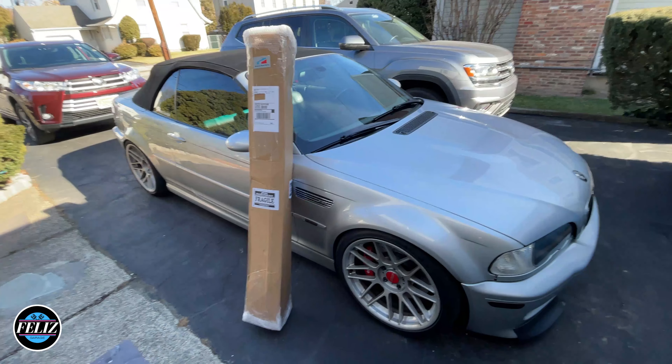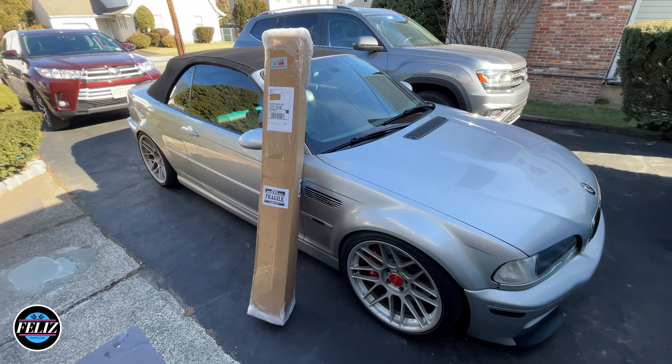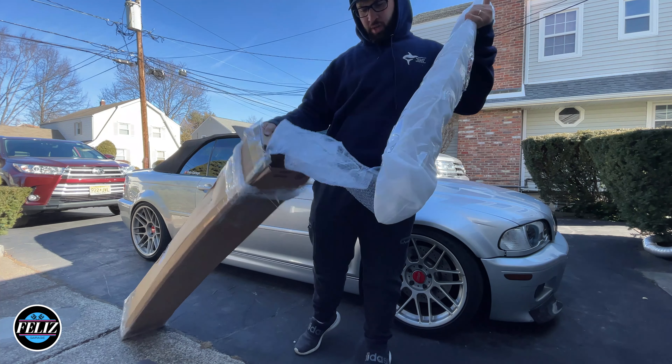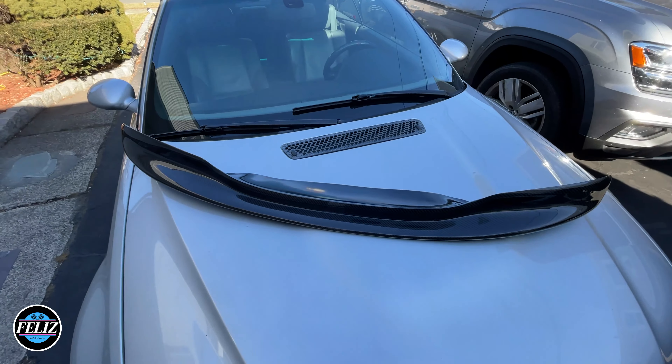On a brighter note, a package arrived from Motorworks — let's open it up and see what's inside. Look at that — carbon fiber! You can never get enough carbon fiber on your car. That's the one-piece CSL lip. Right now I have the CSL splitters. Huge shout out to Brian at Motorworks for sending out the lip. We'll have this installed right before we wrap the car.